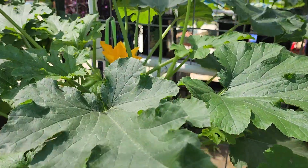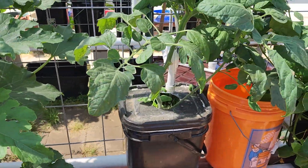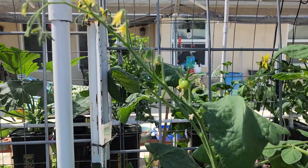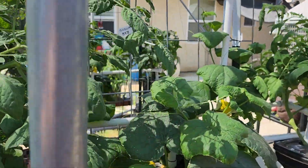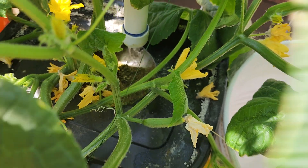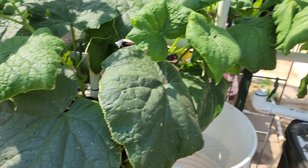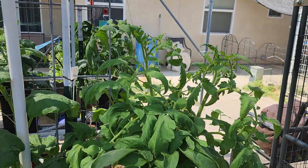More summer squash — not as big, but it's getting there. Sweet on the hundreds. There's some cucumbers, getting there, but not producing as much on this side compared to the other. It's kind of like a mirror from the other side. There's another early girl.